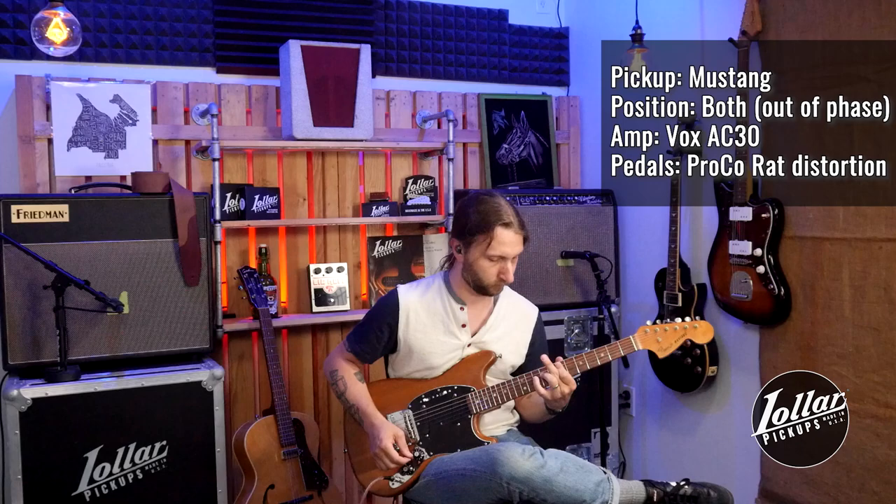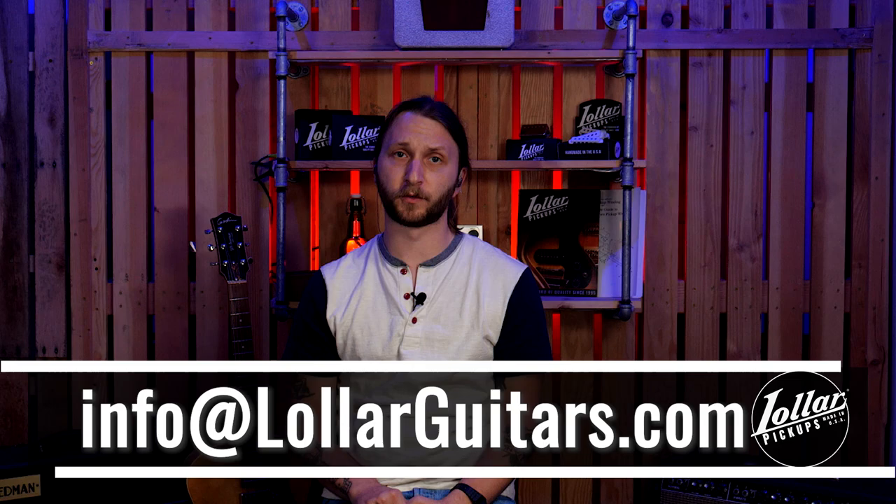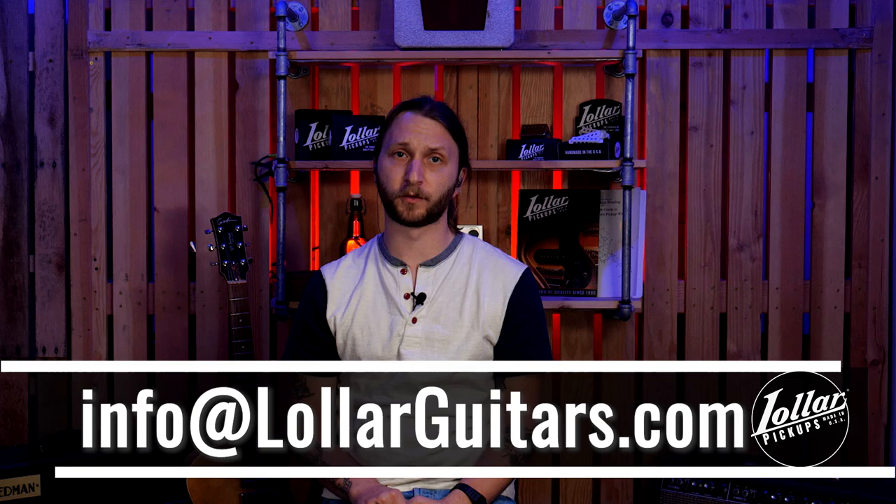Thanks as always for tuning in. We hope you like what you heard. If you have any questions about our Mustang pickups or any other products we make or sell, you can always reach out to our customer service team at the contact information on your screen. If you'd like to be in the know when we release more videos like this, feel free to subscribe and like our channel. Thanks again, see ya!